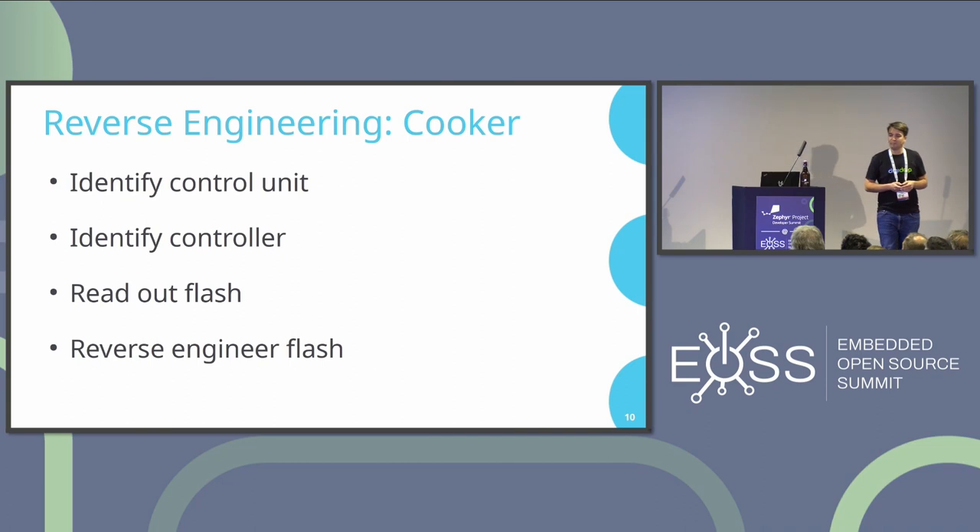To implement my own control brewing setup, I decided to reverse engineer the induction cooker. My plan: identify the control unit, identify the controller, read out the flash, then reverse engineer the flash. Sounds pretty easy. This is the inside of the induction cooker — figuring out the control unit isn't that hard with not too many chips on the board. I found that one microcontroller does all the work, which turned out to be a Samsung S3F94-something.